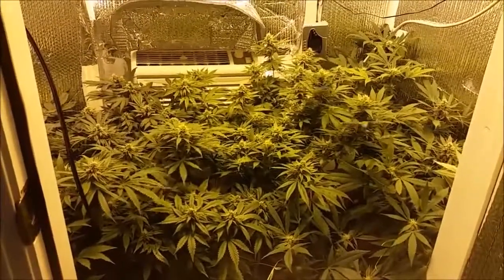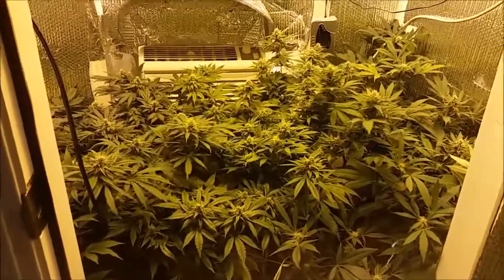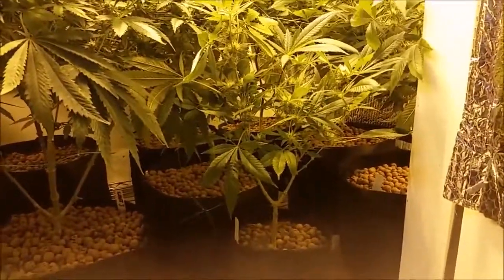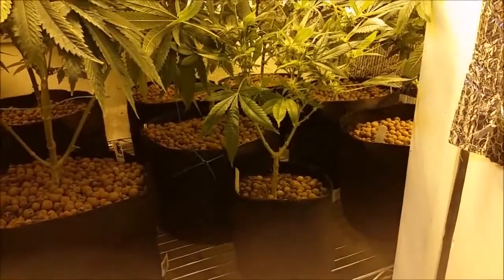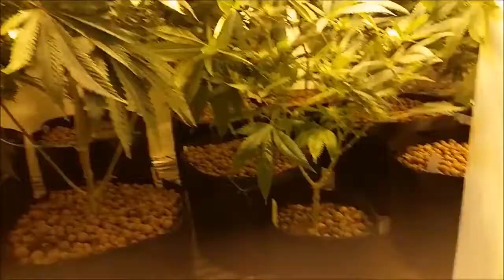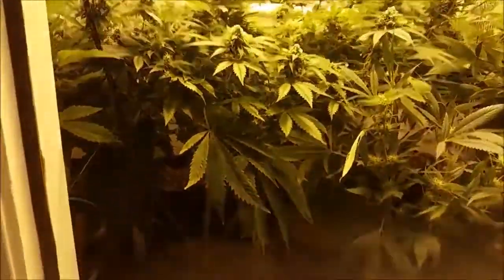Hey everybody out there. This is New York John. I wanted to show you something here. Sick, shitty plant, one gallon smart pot in flower. Same age as the healthy plants in three gallon smart pots.